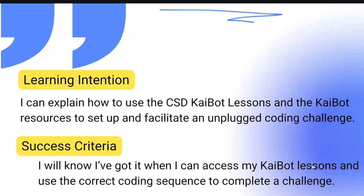Our learning intention for today is: I can explain how to use the CESD Kaibot lessons and Kaibot resources to set up and facilitate an unplugged coding challenge. The success criteria is: I'll know I've got it when I can access my Kaibot lessons and use the correct coding sequence to complete a challenge.